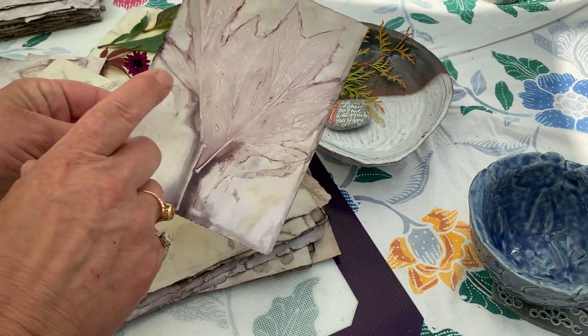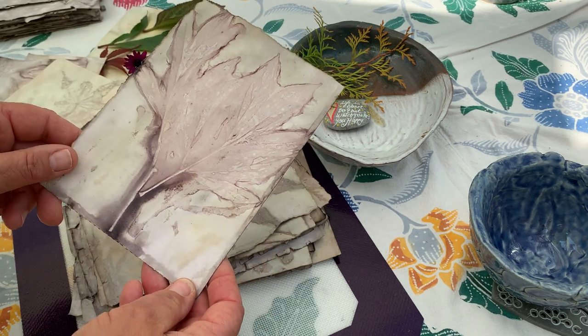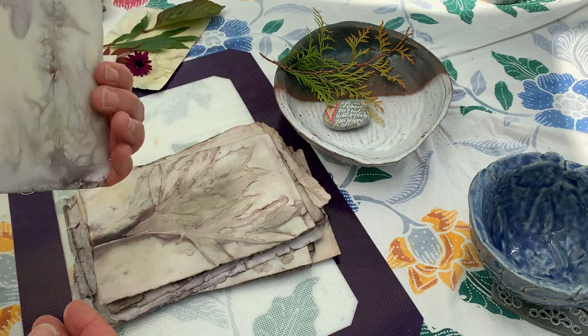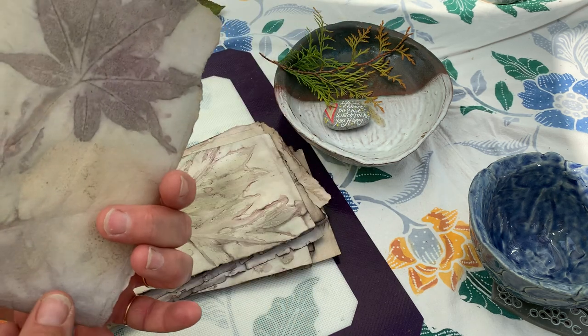Beautiful dark lines down here, but again it just shows all the lines on the leaf itself, which is beautiful. Another acer one — really like that too — and again I could make this into a painting if I wanted to.